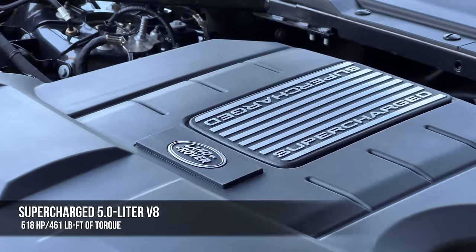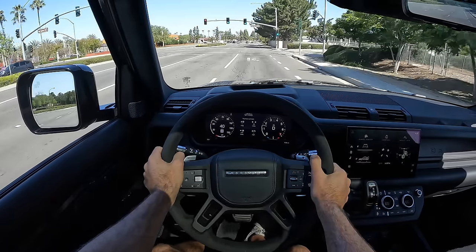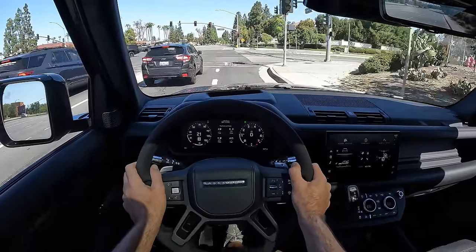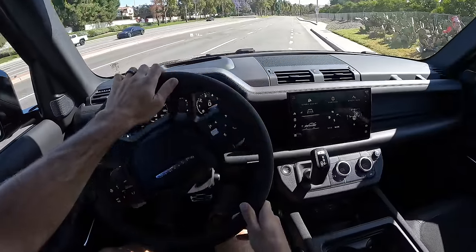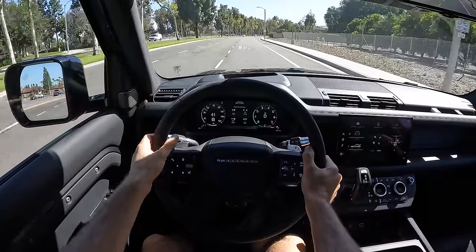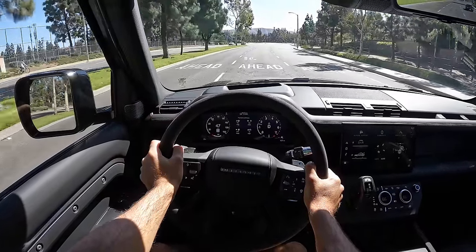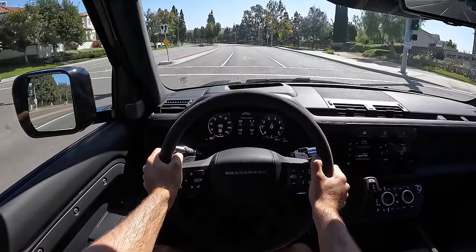Let's talk about this powertrain: 5-liter supercharged V8 making 518 horsepower and 461 pound-feet of torque, connected to an 8-speed automatic gearbox sending power to all four wheels permanently. There is also a two-speed transfer case with a low range set of gears. You might think 518 horsepower is a lot, but it's not as much as this engine in other JLR applications — the F-Pace SVR makes 550 and the Range Rover SVR makes 575. Furthermore, this engine not only makes less power here, it also sounds different — from within the cabin you don't hear that guttural V8 quite as much.